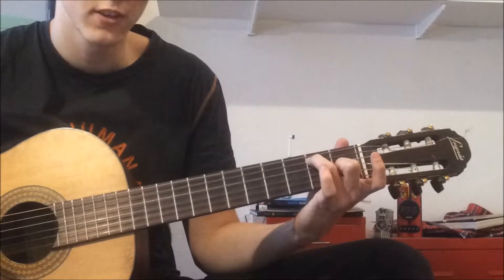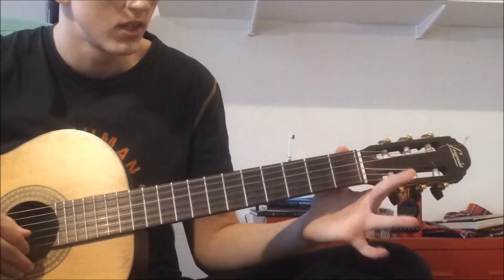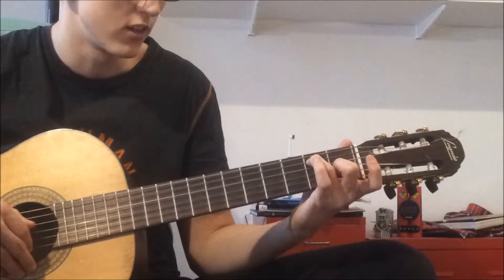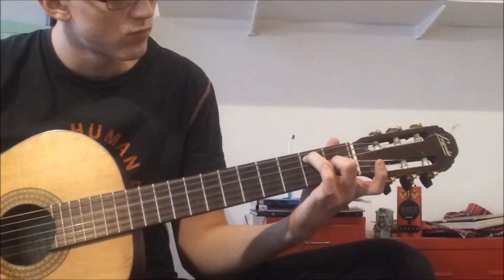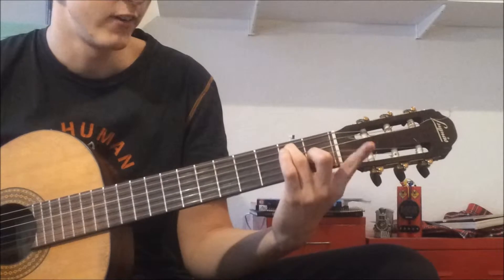We're going to start off by doing an E7. Middle finger on the 1st fret of the G string and your ring finger on the 2nd fret of the A string. Now you have the E7 chord, and then you have your index finger here waiting to be used.